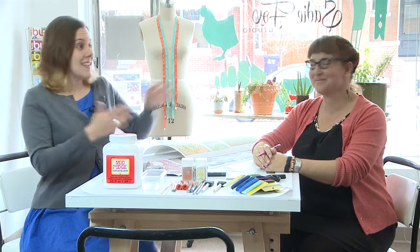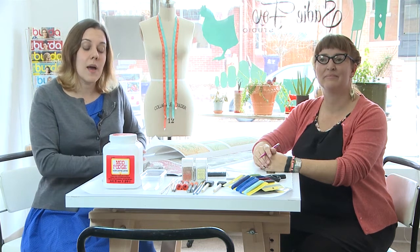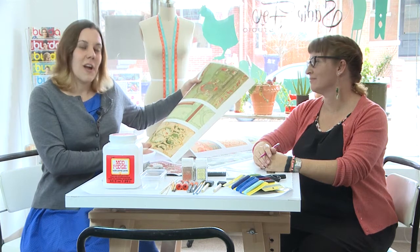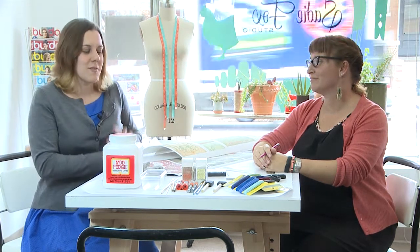At the moment we're sitting in Sadie's studio, and we are going to be showing you a little bit about the craft that we'll be doing this weekend, which will be making paper beads using historic wallpaper patterns from the History Colorado collection.